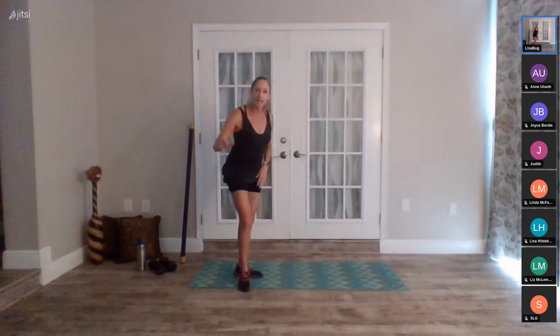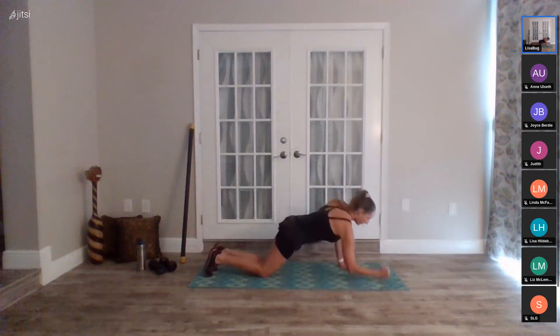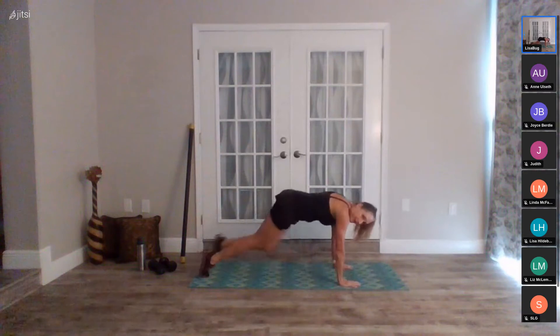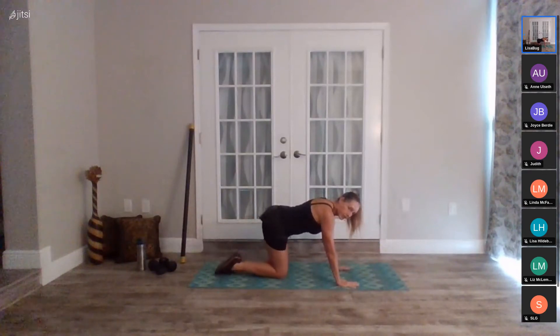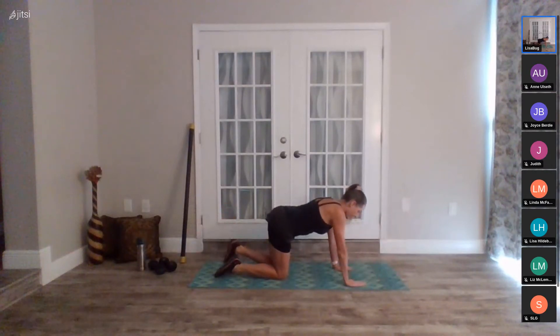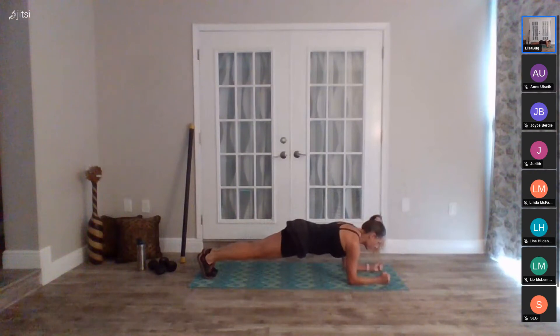Next exercise is core-based. We've been working on planks this last month, so your option is any form of plank — from the toes, from the knees, from the elbows. Next option is a mountain climber — come in, come in. Then our last option is spinal balance — reach, reach. All of these work our core. You've got spinal balance, mountain climbers, or holding planks in any position you want.